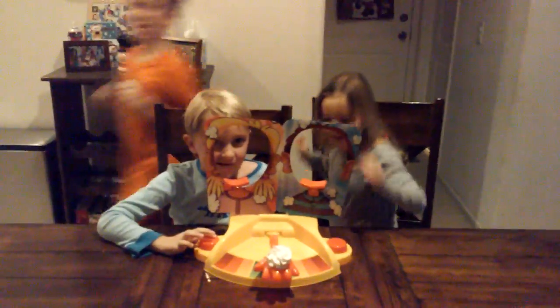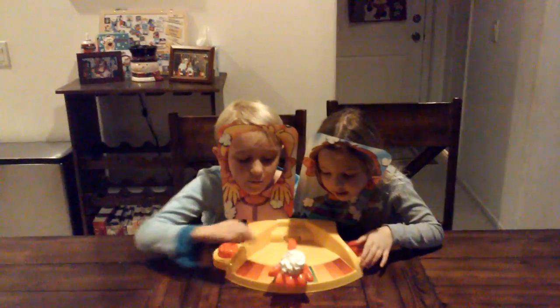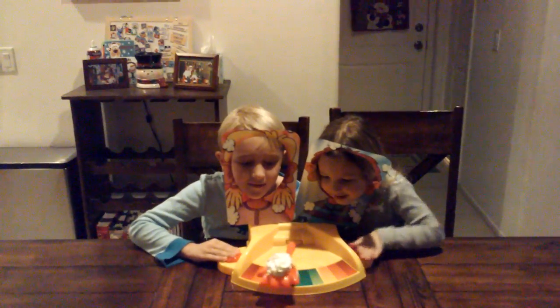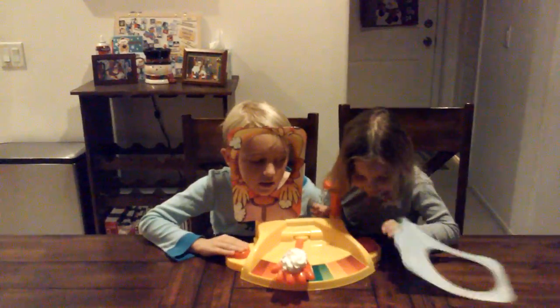I know who won, so I want to shoot. We're going to play. Three, two, one. Oh my gosh.